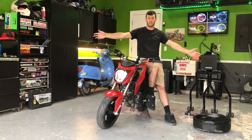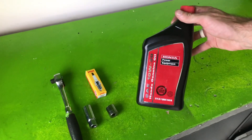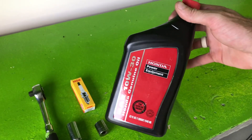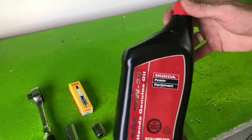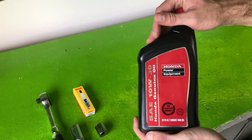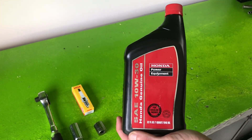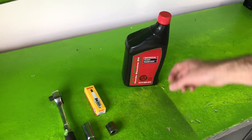First you're gonna need some 10w30 oil — I've got a full quart right here, it's from Honda. You don't have to use Kawasaki oil, you can use anything you want. I got a whole jug of these for free, so I'm using Honda oil today. It does the exact same thing. With a filter change it calls for one full quart, so we're gonna go a little bit less than a quart.